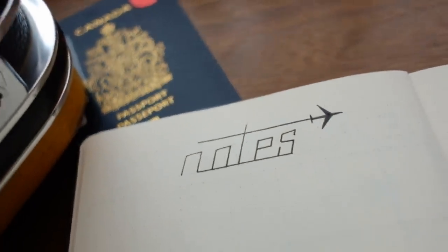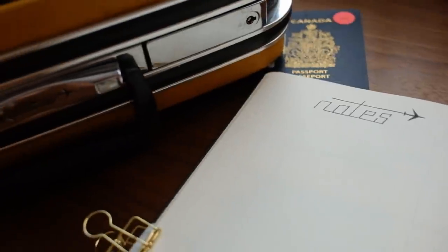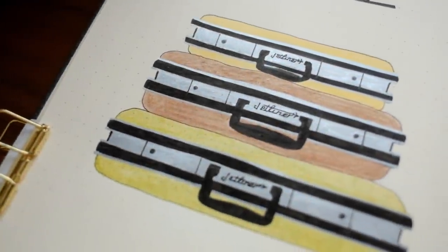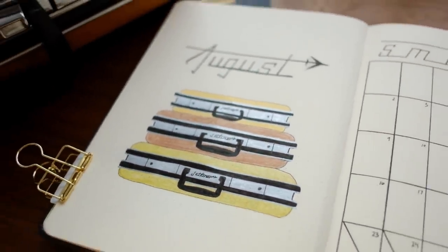You can of course do this with any style of suitcase and do a fun little vintage travel-inspired theme. There are so many different ways to do it, so let me know if you end up doing a vintage travel or vintage suitcase theme — I would love to see your spreads.